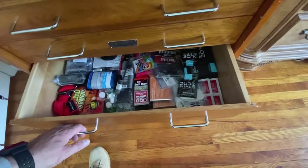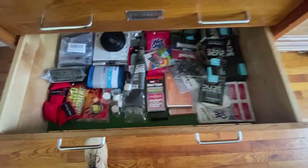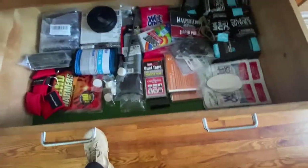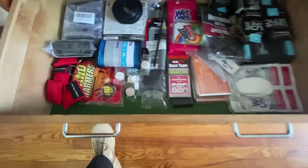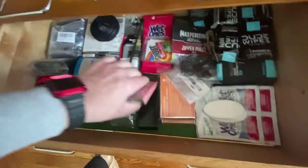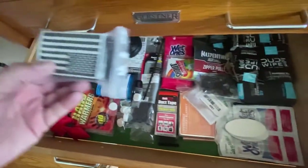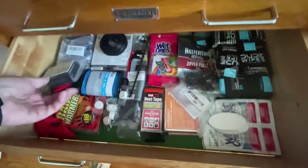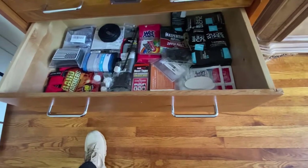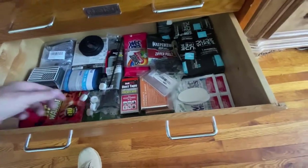Here we have what is not a junk drawer — it may look like it. This is what I use for my EDC setups. If I run out of dude wipes, I'll grab one here, grab a shout packet, maybe a wet one, some extra wire ties. I have some paracord easily accessible, duct tape in a flat roll, emergency blankets, some CPR kits, Velcro American flags, all different kinds. If I get low on something, boom, I grab it and go. That's my refillable drawer.